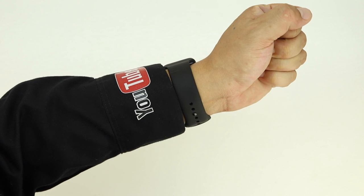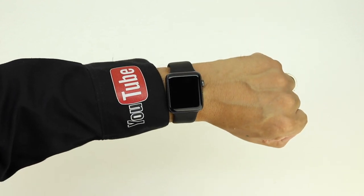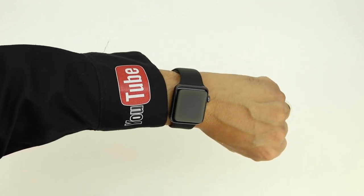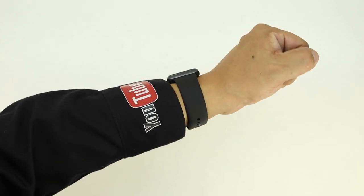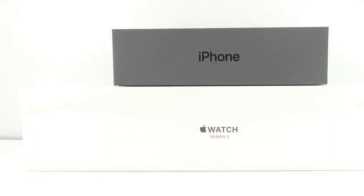I'm really going to be putting the LTE aspect of the watch to the test to see if it can really hold through. This is just an unboxing and quick hardware review, however I will be doing a full review on the Apple Watch Series 3, so let me know down in the comments section below what specific things you would like me to answer and cover in that video.